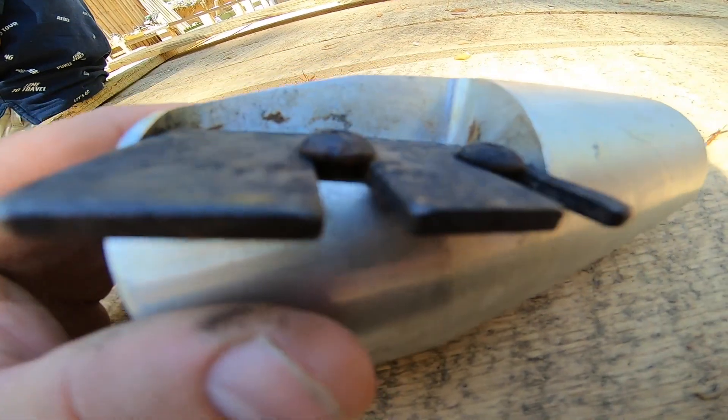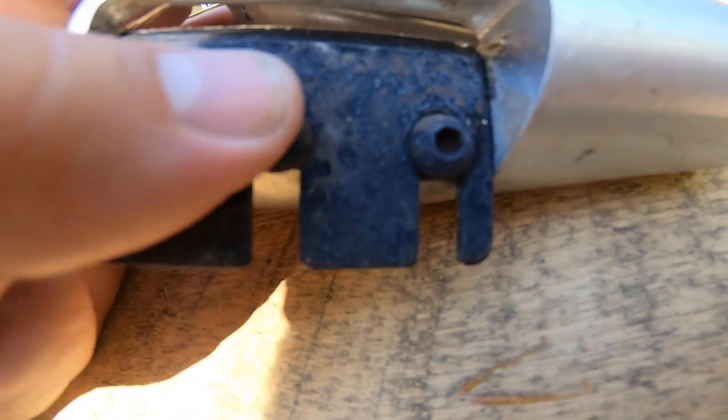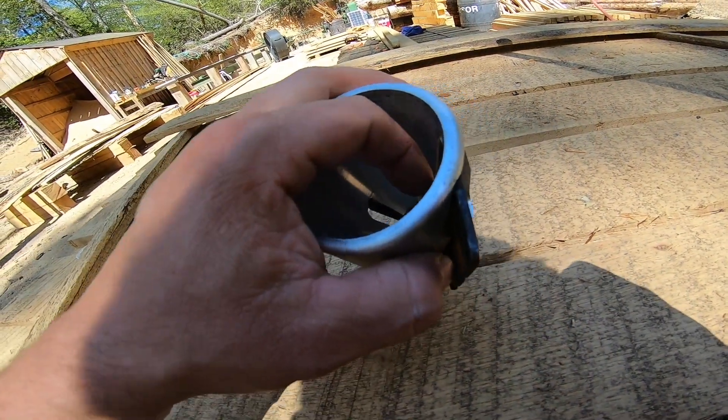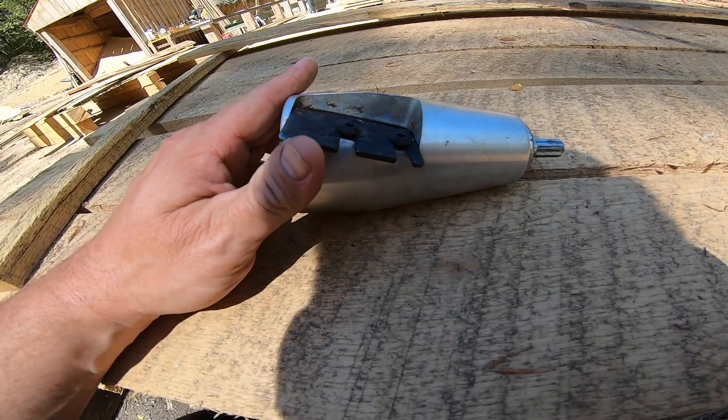Take the shim out, then stick a 1/16-inch drill bit down in there, and tighten it down — you should be good to go. You're also going to want the right drill with this.